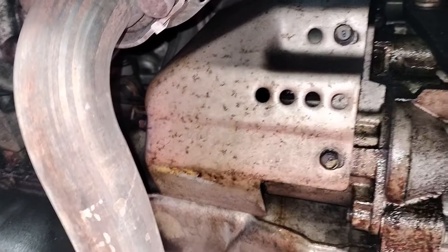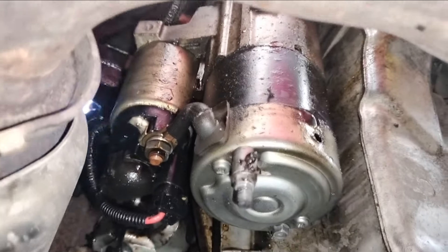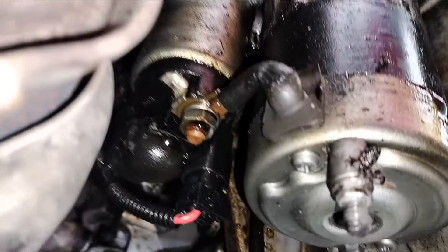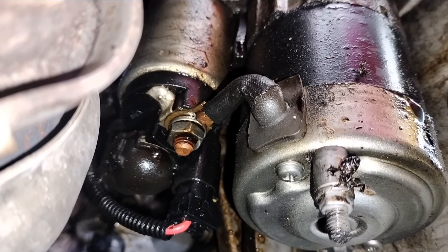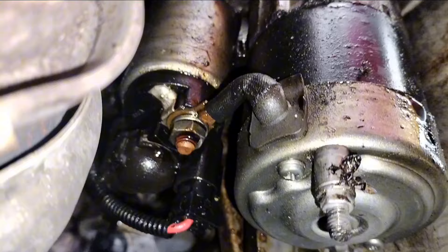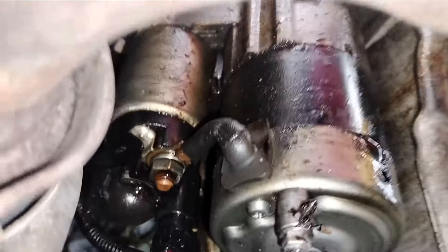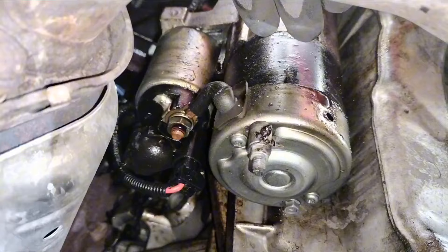My suspicion is that the starter is not working properly due to a lot of oil coming from the top of the engine. Here we have a better angle of the starter — it has lots of oil coming from the top of the engine, so that's probably why the starter has failed. I can even smell some burnt electrical smell, so we're going to proceed with removing the starter and the skid plate shield.